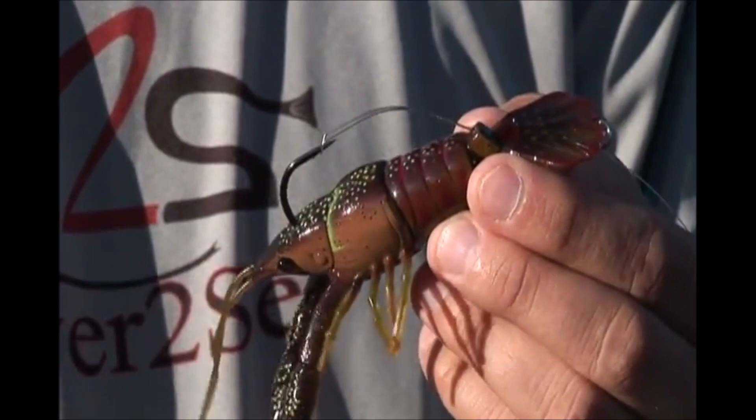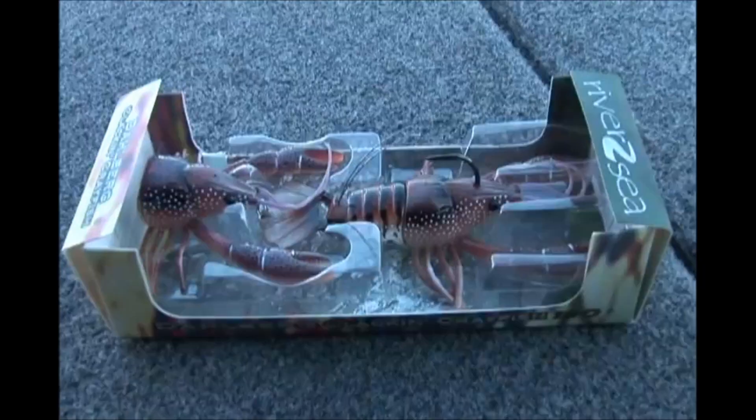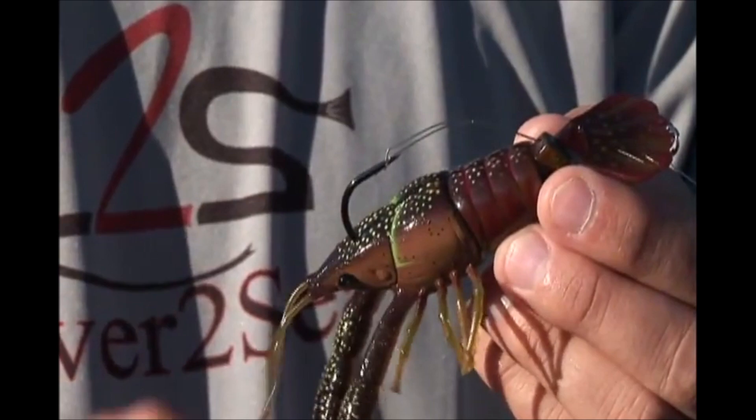Every Clackin' Cray bait you purchase is going to come rigged just like this — hard body, soft body. It's also going to have an additional soft body crawl. And every bait features a custom River to Sea black nickel hook.